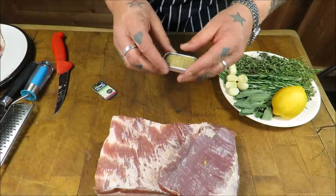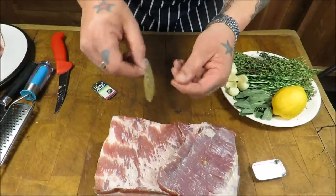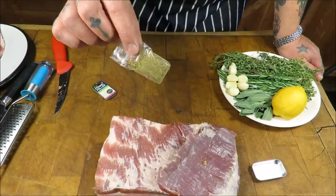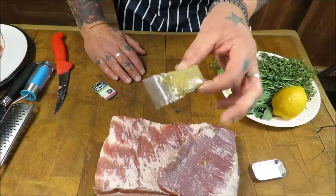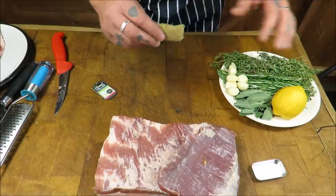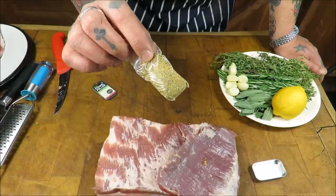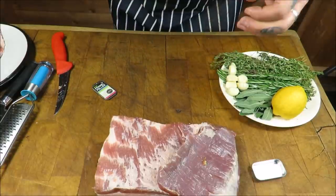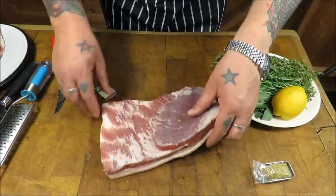Fennel is really easy to grow at home, and fennel pollen is not too difficult to harvest but the yield is very very low. This stuff is about as expensive as it gets - one gram will cost you one pound, so that's a thousand pounds a kilo - up there pretty much with saffron. I've got five grams here, it cost me five quid, but it's absolutely amazing stuff. You can smell it through the bag and it's got that aniseed taste, but it goes really really well with pork.